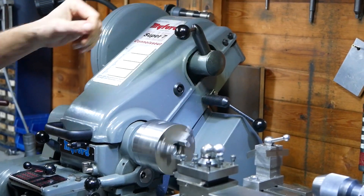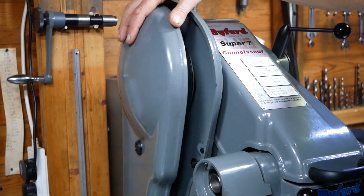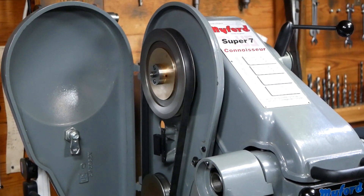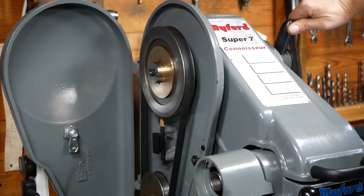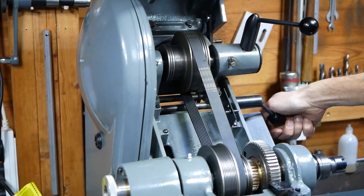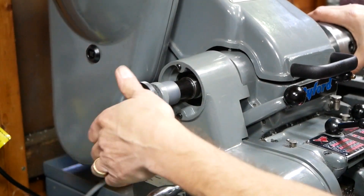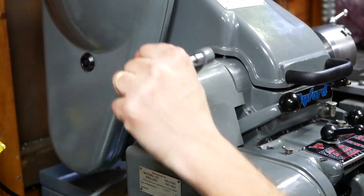The Super 7 lathes come fitted with a clutch which is great for many older motors which aren't well suited to being turned on and off regularly. On this model both the primary and secondary drives are fitted with poly V-belts which provide a smoother transmission than standard V-belts. From our experience though this improvement is only noticeable at higher speeds, but for discerning users it is possible to convert the standard V-belt drive on the standard Super 7.